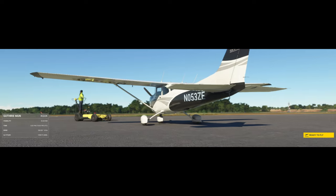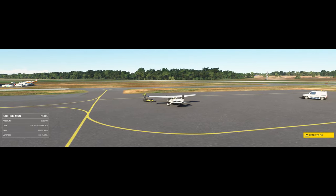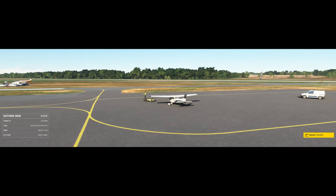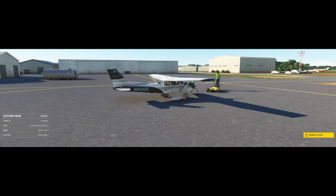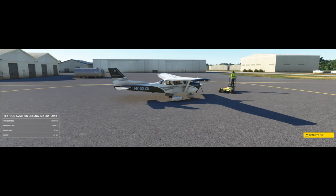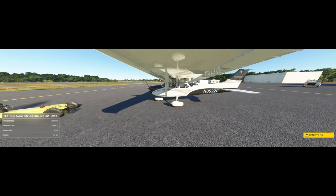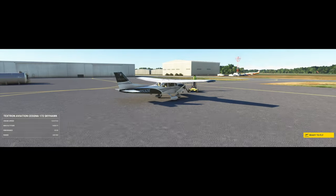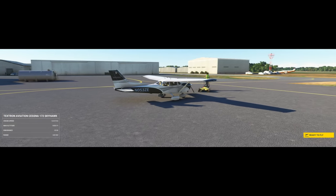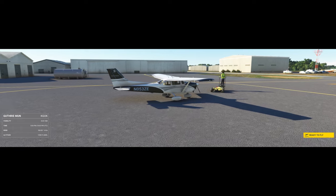Next, you need to adjust your aircraft's configuration: retract the flaps, reduce throttle to idle, and maintain your best glide speed. In most light aircraft, this is typically around 65 to 75 knots.